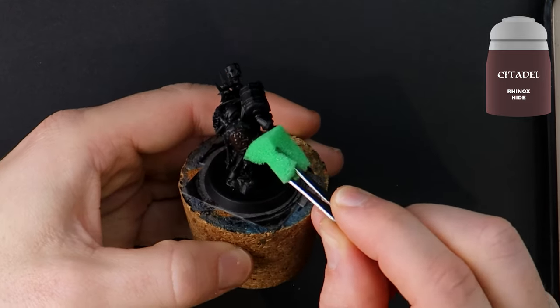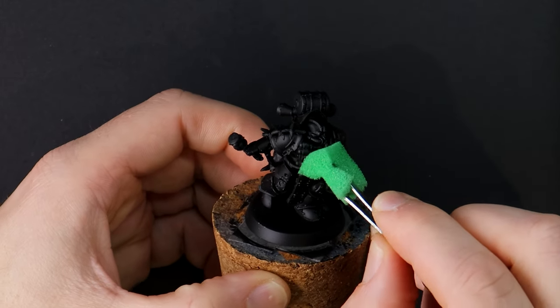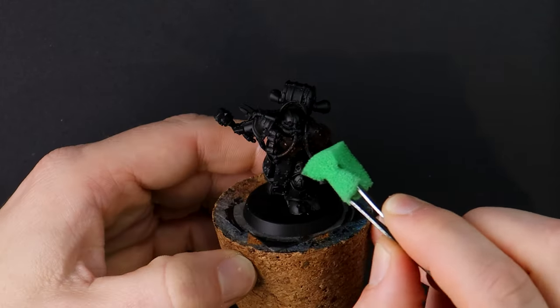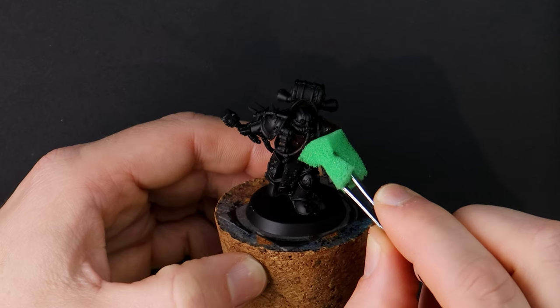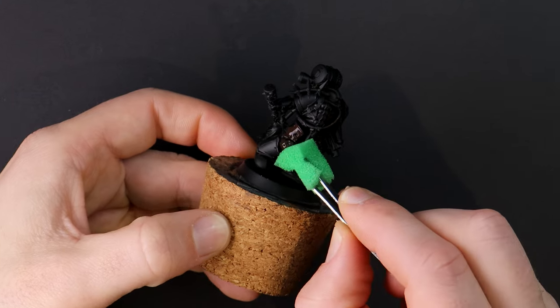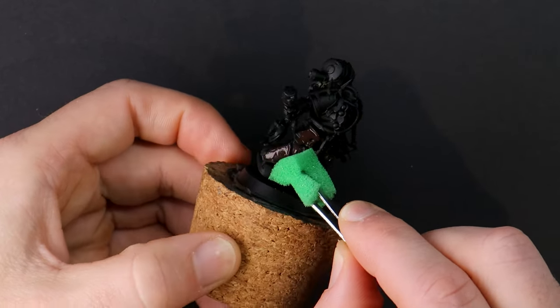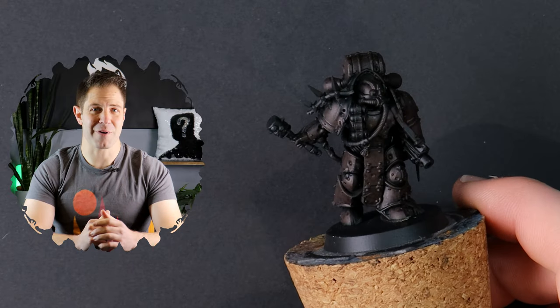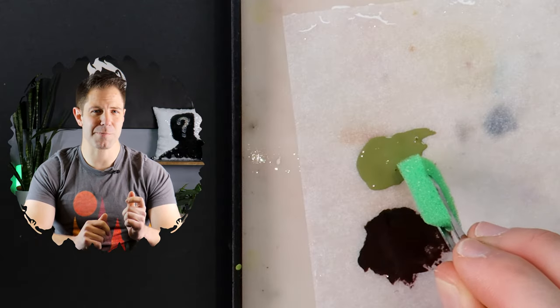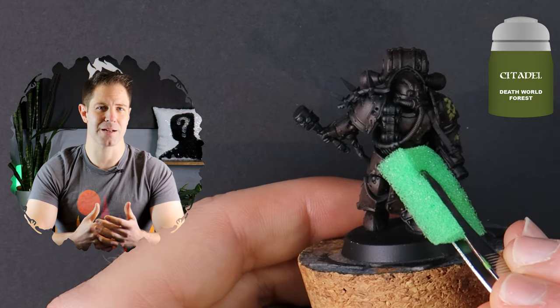So much of this hobby is about experimenting and following tutorials so that we can add new tools to our belt. Don't think that you need to create every design and idea from scratch — be inspired by others and have a go at how they've painted theirs, and this will help you develop as a painter. Death World Forest is my first green and upon closer inspection you'll see that it's pretty much identical to Death Guard Green.